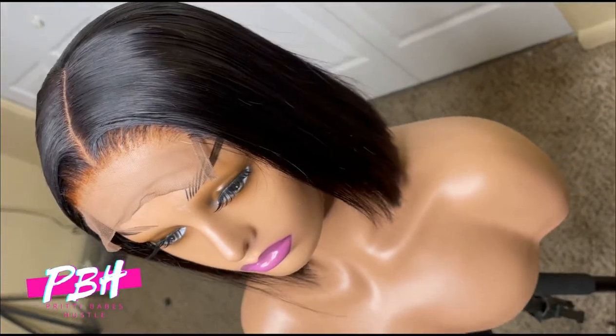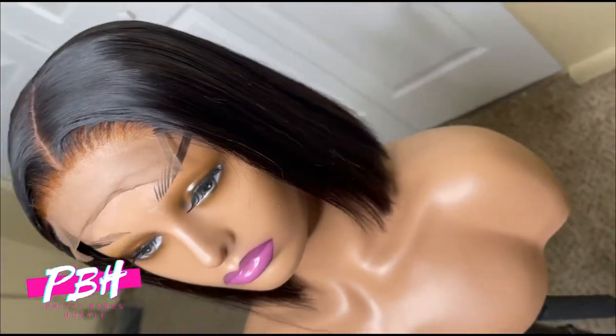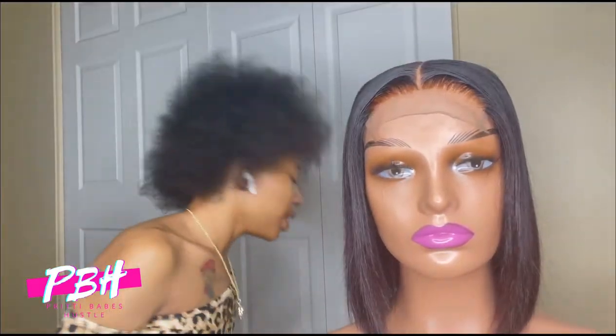Ready to go. I'm just going to hop straight into this video. It's not going to take too long. Just customized this wig, just got done doing it.